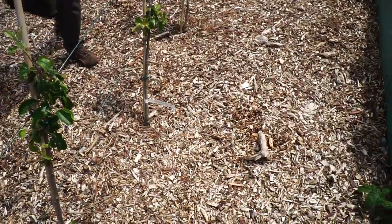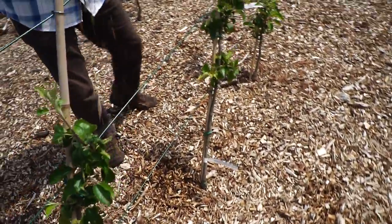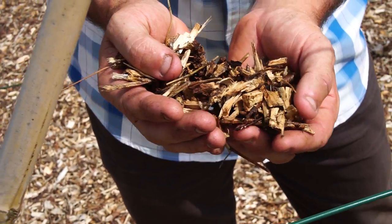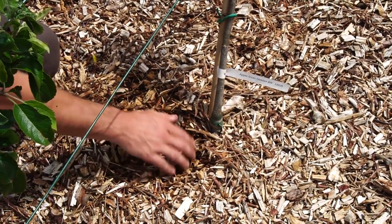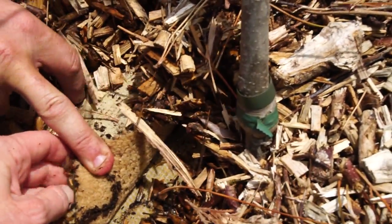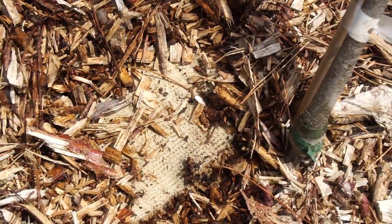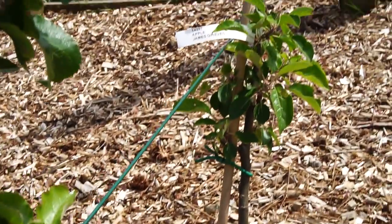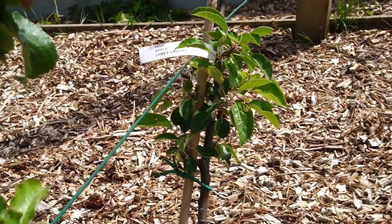This is just normal wood chip from local trees. When tree surgeons take down trees, they'll chip it up and bring it here for us. It's only about an inch and a half deep, and there's carpet underneath. The reason for that is because it allows water through. It doesn't get mouldy, and it'll allow water through to the plant. It's just a really good way of allowing these trees to establish themselves and keep all of the roots and weeds away from them. And it saves time.